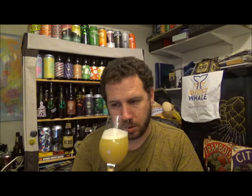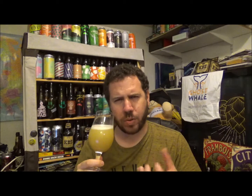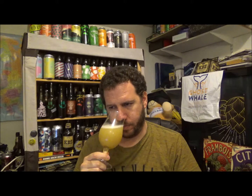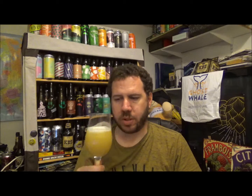Getting aroma again. More cream — almost like a creamy aroma, if that makes sense. Yeah, that kind of bread. White bread. Let's get a taste.